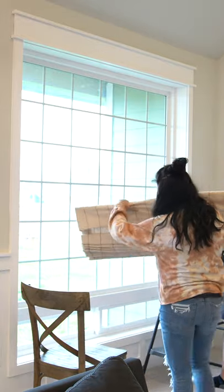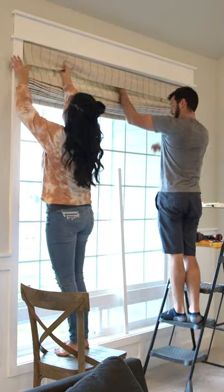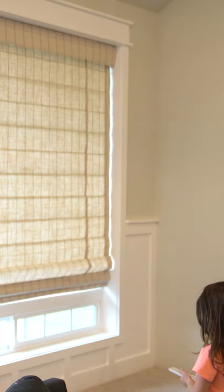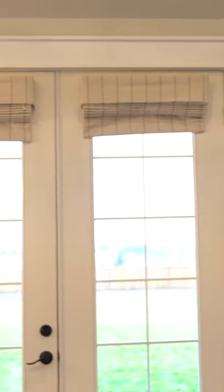I love the inside mount look. It just gives it a really finished and rich look, and if you have young kids like I do, I absolutely love the motorized effect because with one press of the button, your shades can go from nighttime to daytime, which really helps with sleep training.